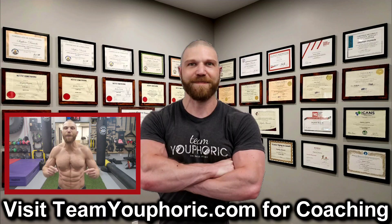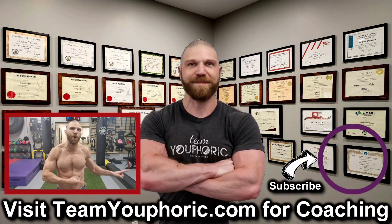Thanks for hanging around until the end of the video. If you enjoyed it, be sure to like the video and comment down in the comment section, as it would really help out with the algorithm. Also share this video so we can get this information out to as many people as possible, and subscribe to the channel by clicking on the icon in the bottom right corner and hit the notification bell so you don't miss out on any videos.